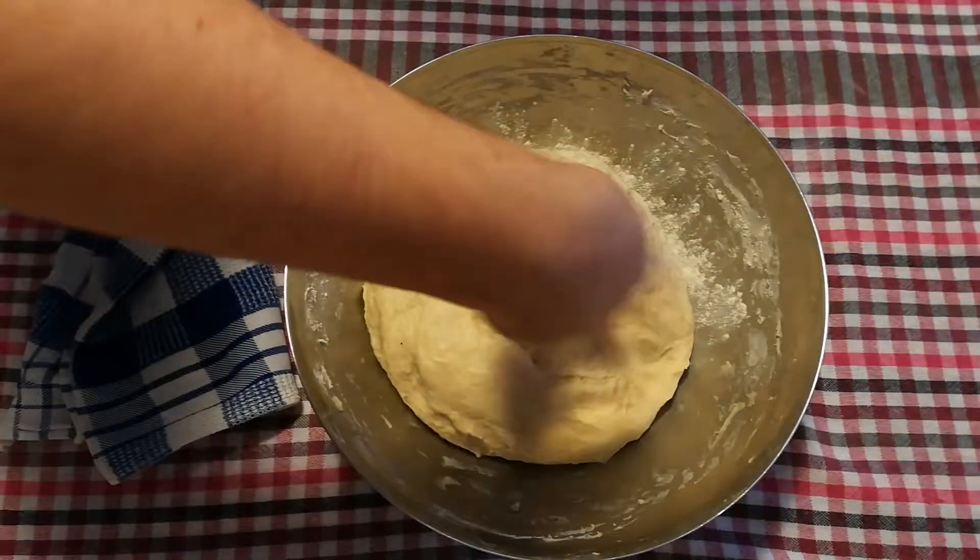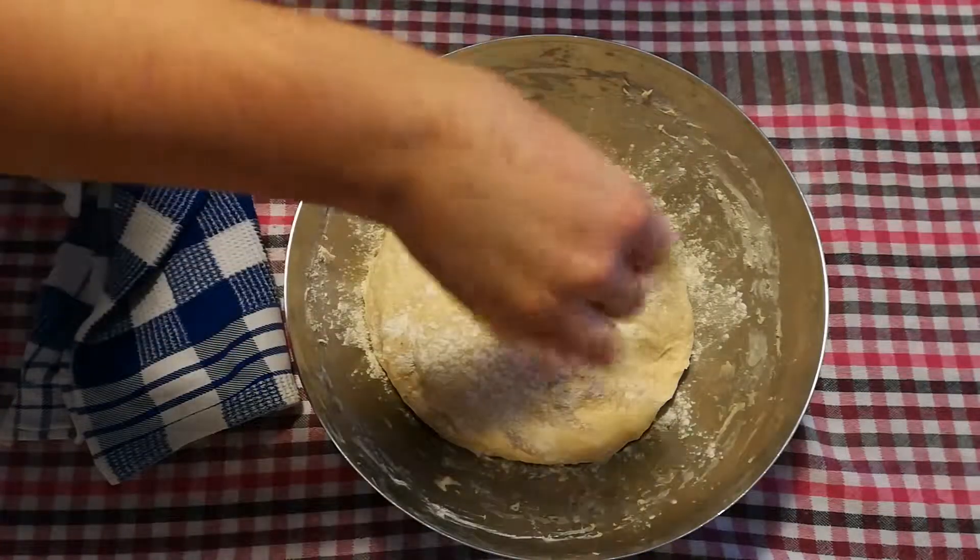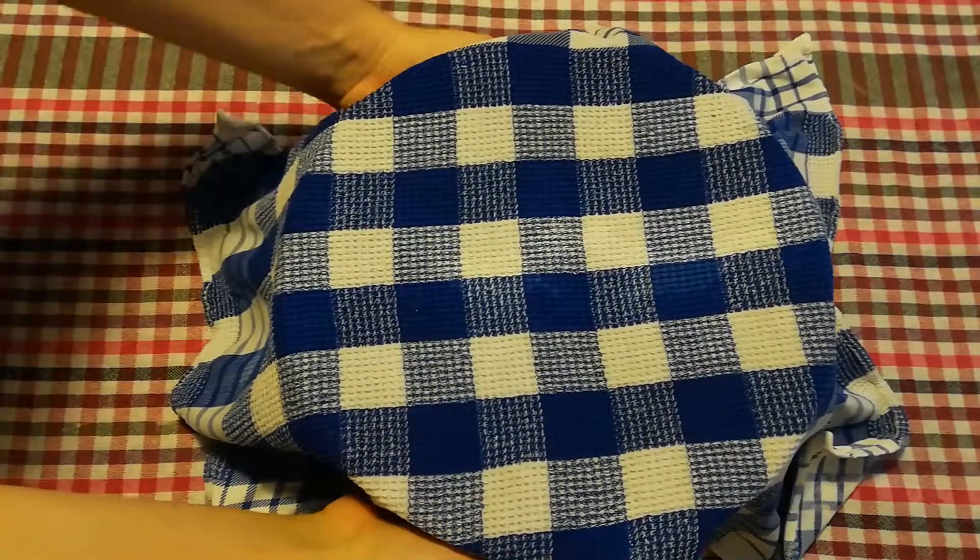Cover the dough with some flour and let it rest for at least 20 minutes. While that's resting, we can go back to our filling.